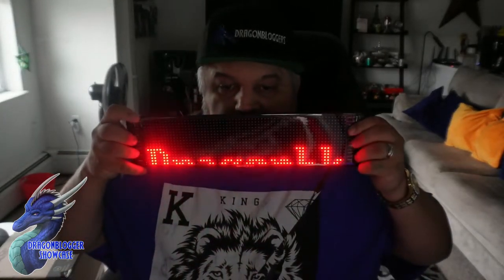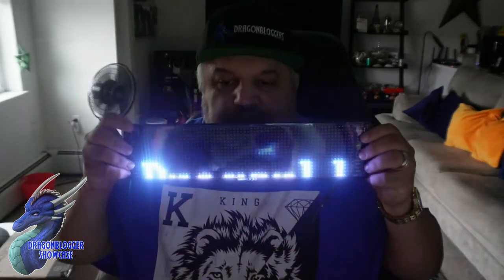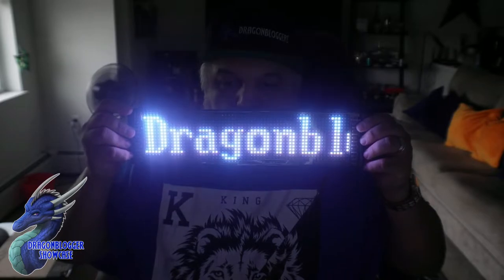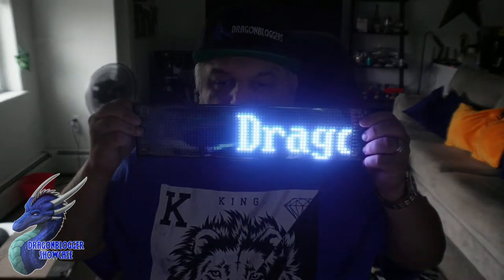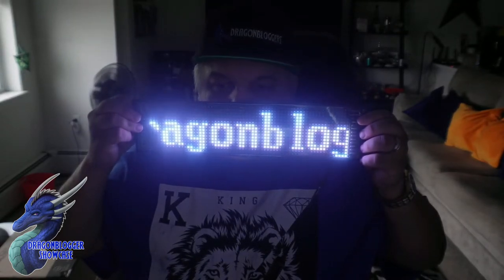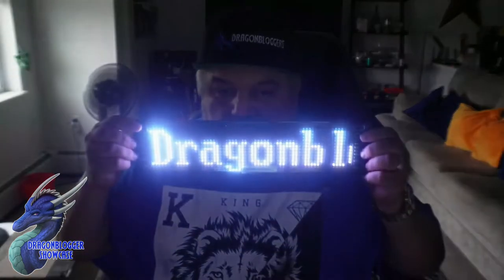Now we're uploading this. It says 'Dragon,' and then it shows the K for some reason, and I'm not sure why. Let's go back in — edit color, we'll add the colors, save colors, push check mark, then go to this. And now I'm going to show you guys — you'll see that it only shows part of the word, unfortunately. It'll only allow you to do a certain length. But the cool part is we can actually change this to a scrolling pattern, where it'll actually roll out all of it. Then we can go to left, right, up, or down, where it'll scroll up and down.